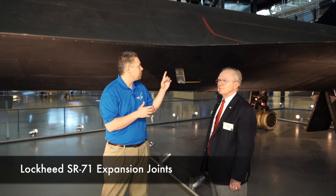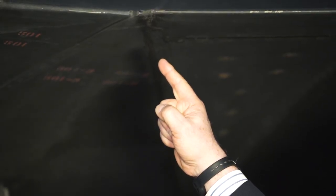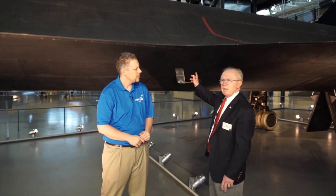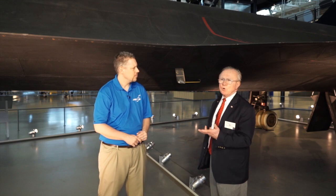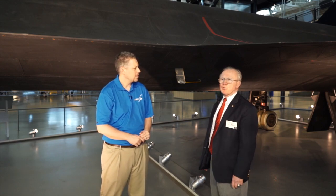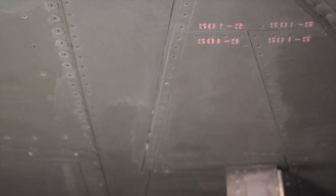As we've moved closer to the plane, you can see there are some pretty significant gaps here. Because of the heating — an average temperature of over 600 degrees — the airplane grows three to four inches in length, and this particular gap here can expand anywhere from one to two inches to account for the heating the titanium metal goes through as the airplane goes into cruise. There are a couple of other expansion joints on the airplane, but this is the most significant one.